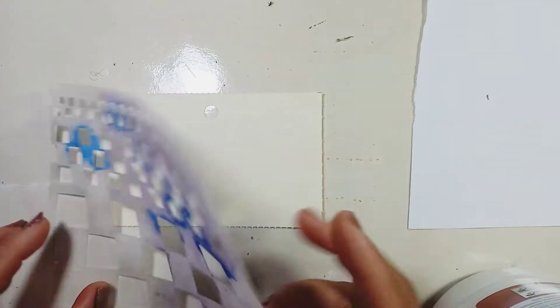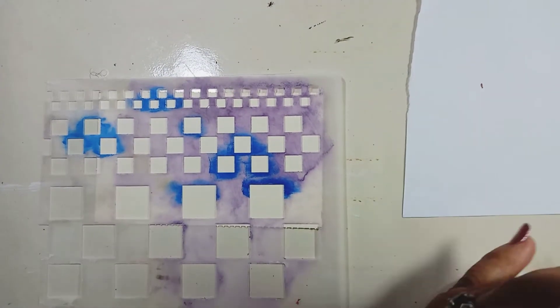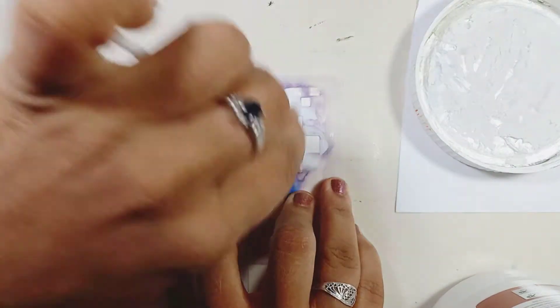Hi everybody, welcome back! Today is day 21, the day after Father's Day. I'm starting off my card with a brick stencil and some modeling paste.